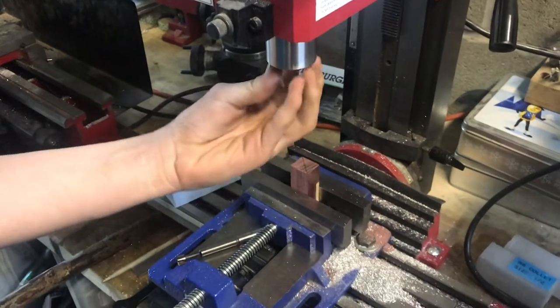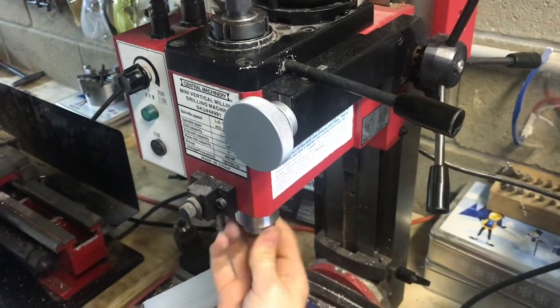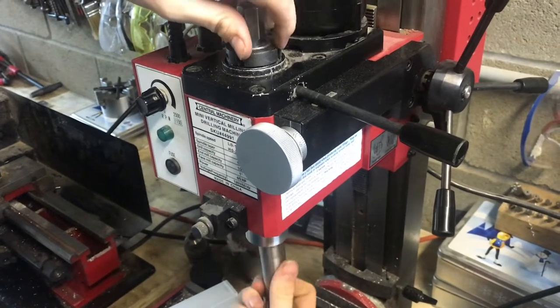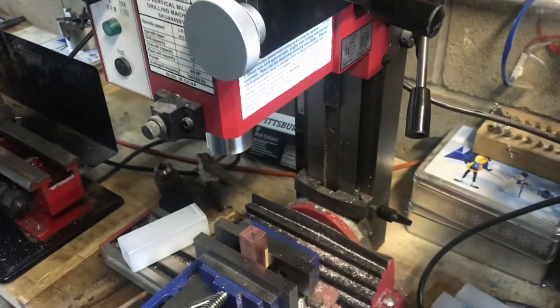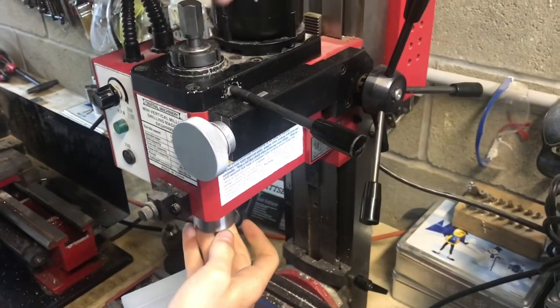This slides right up into there, but of course first we need to take out the old collet before the new one will fit in. So this is the half-inch collet from that half-inch end mill. We'll take that out, put the new one in, and thread in the drawbar.